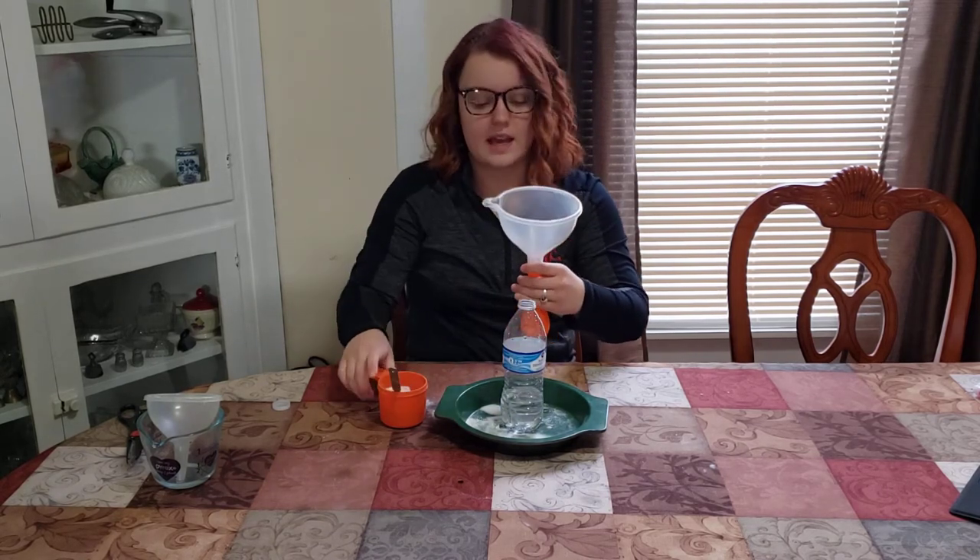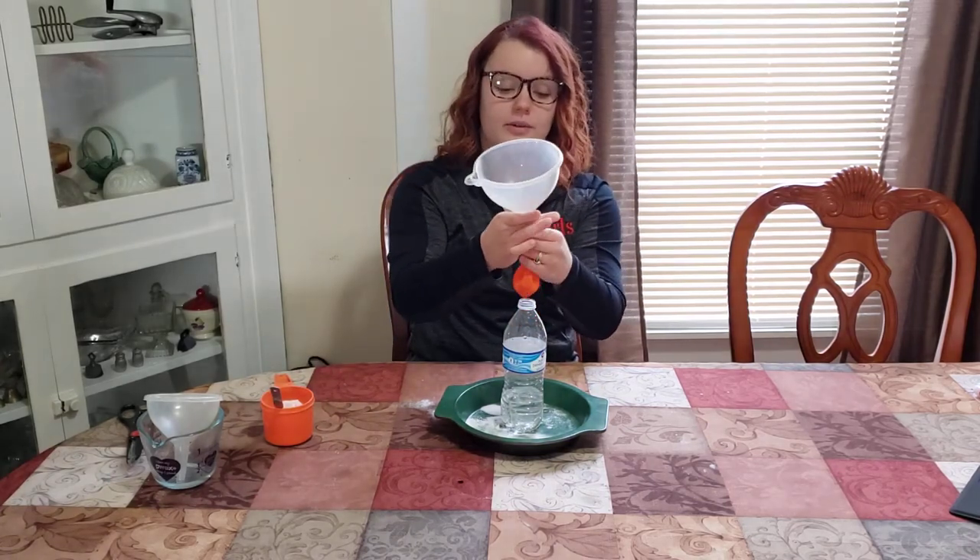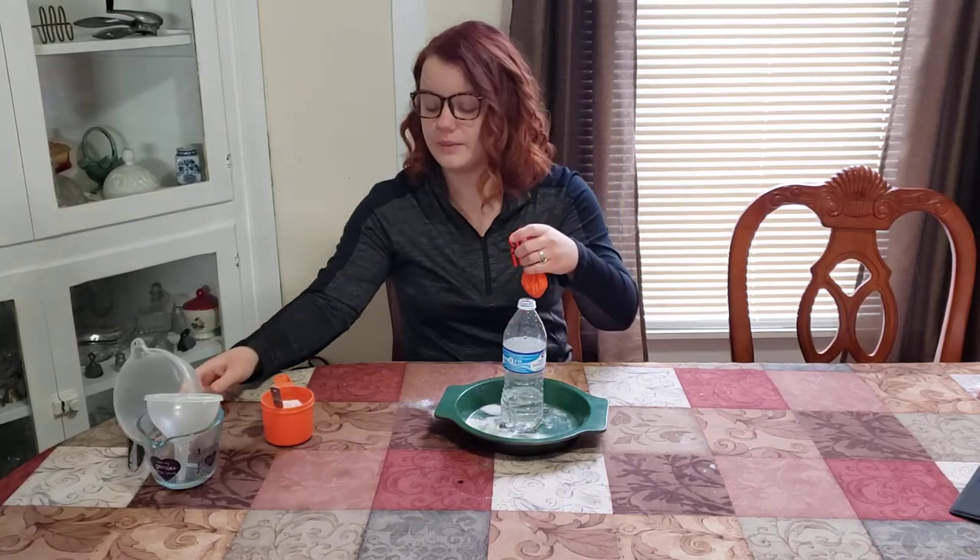Be careful when you take this off because the baking soda might come back up at your face. So gently take off the balloon from the funnel.